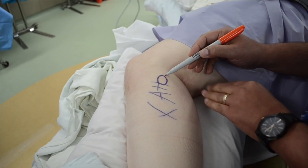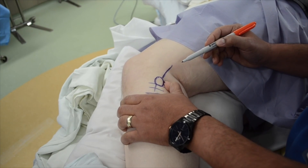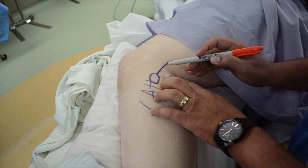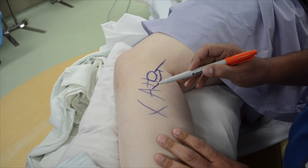The common peroneal nerve, also known as the common fibular nerve, lies posterior to the fibular head and lateral to the fibular neck. A 4-5 cm curvilinear incision, posterior to the fibular head and lateral to the fibular neck, will provide adequate access to the nerve.